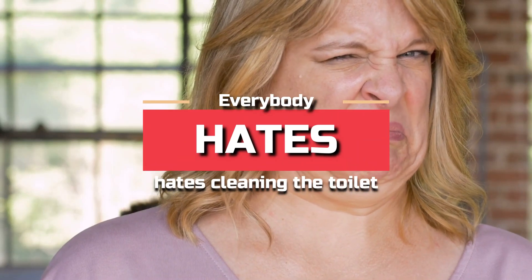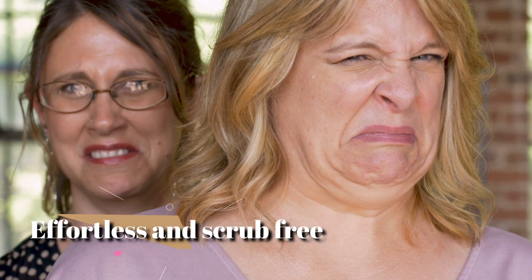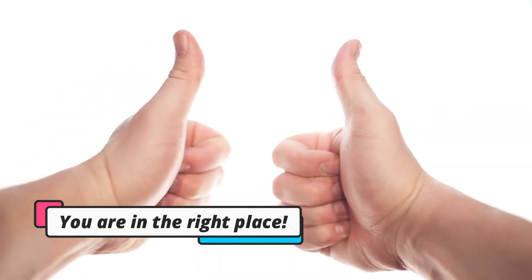Everybody hates cleaning the toilet. If you're looking for an alternative that makes toilet cleaning effortless and scrub-free, then you're in the right place.